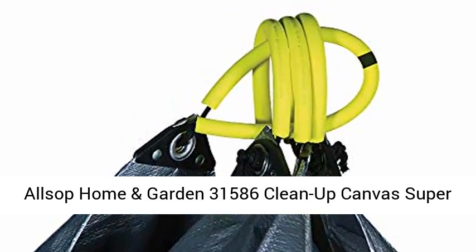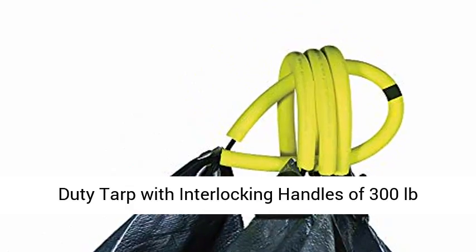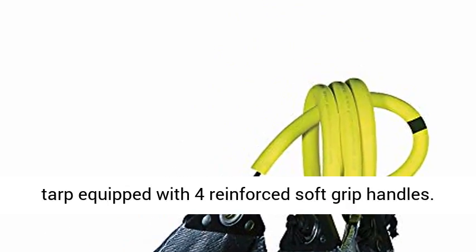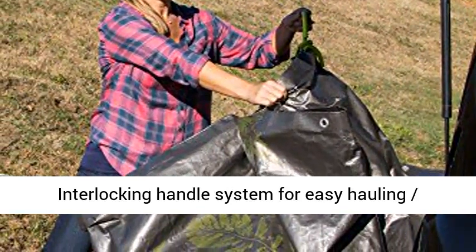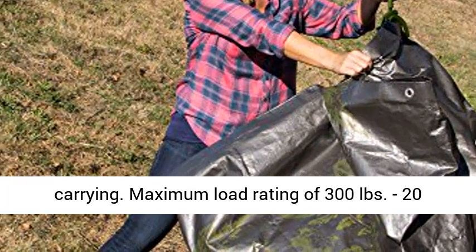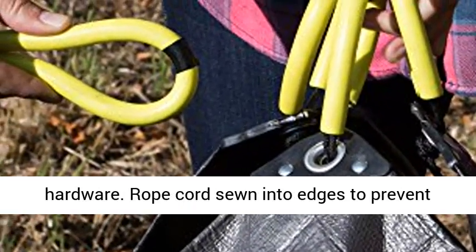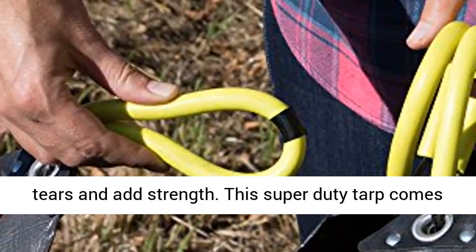Elsa Pohmann Garden Clean-Up Canvas Super Duty Tarp with Interlocking Handles and 300lb capacity for garden and yard waste. Equipped with 4 reinforced soft grip handles and an interlocking handle system for easy hauling and carrying. Maximum load rating of 300lb, 20lb foot capacity, stainless steel and aluminum hardware, with row cords sewn into edges to prevent tears and add strength.